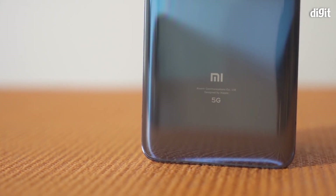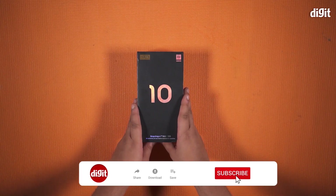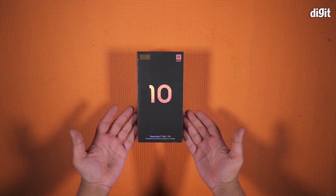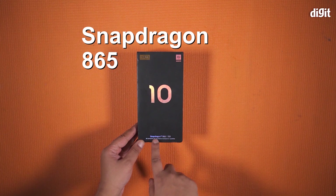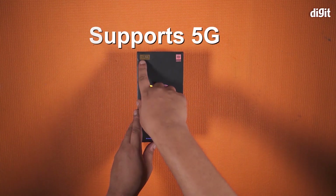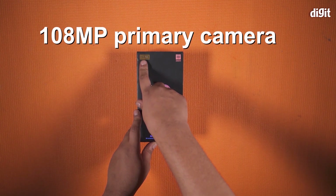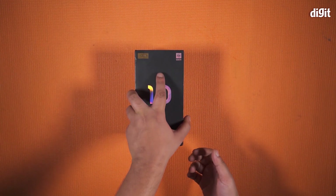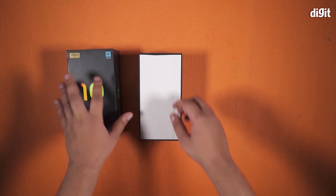Hey guys, welcome to this video. Today we're going to take the wraps off the Xiaomi Mi 10. The Mi 10, as you can see on the box, is powered by the Snapdragon 865 and supports 5G connectivity. It also supports a 108 megapixel primary camera. Excited much? Let's see what you get in the box.